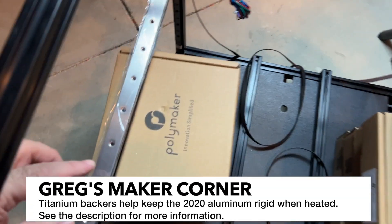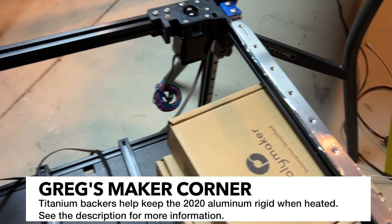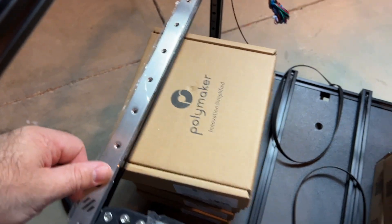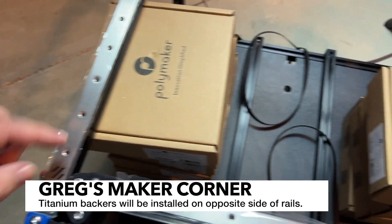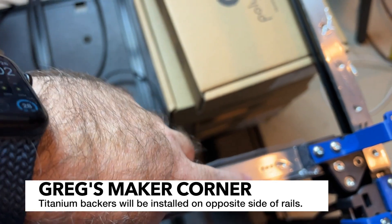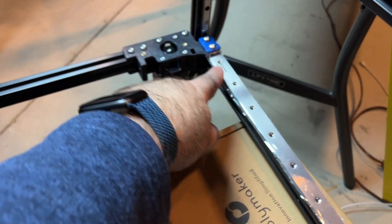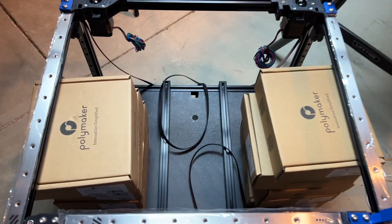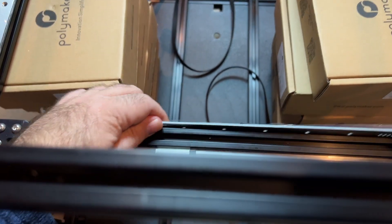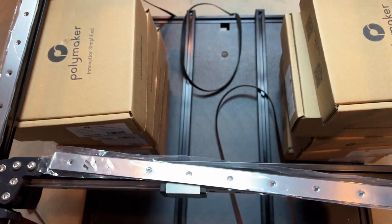Something I'm going to be adding to mine are these titanium backers, which help keep the gantry from flexing around. If you're going to be installing these, make sure you orient them properly — you can see the Voron logos where I've got them. You'll also have these little parts here for the wiring harness cable chains to insert into. The titanium backer will be going behind the rail; all of them will be.